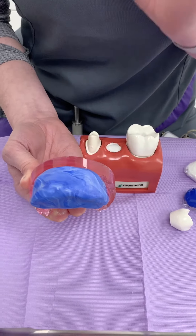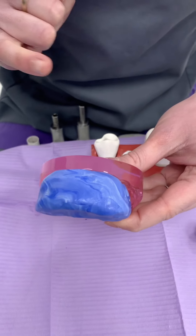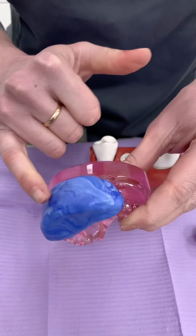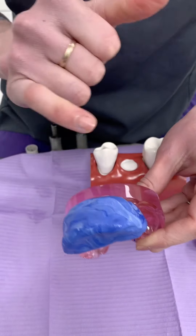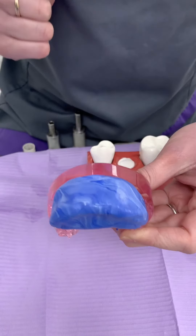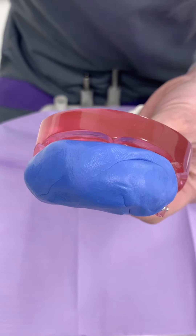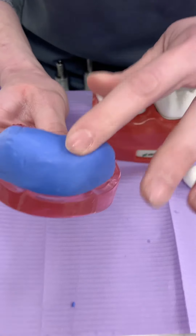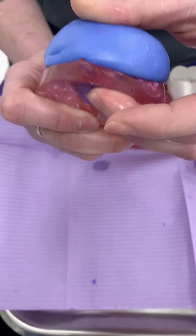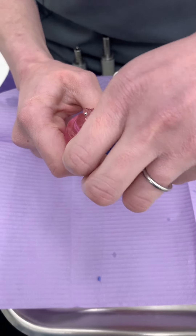Make sure all the white and blue are completely mixed together — it should be a uniform color throughout. Kerry mixed it again for the purposes of this demonstration, so this is now a uniform color. It's fully set when it's hard, and that might take up to five minutes. Then you just pull it off your teeth.